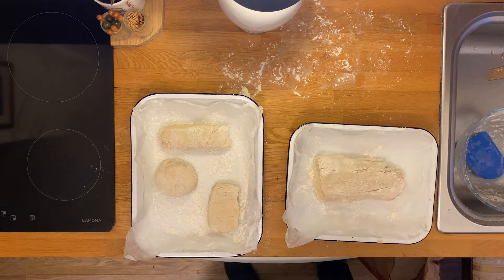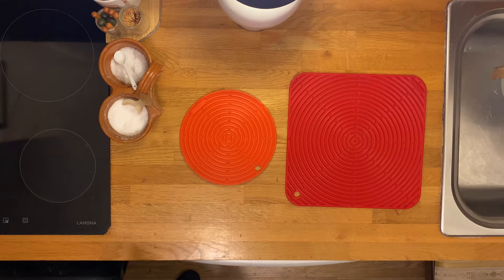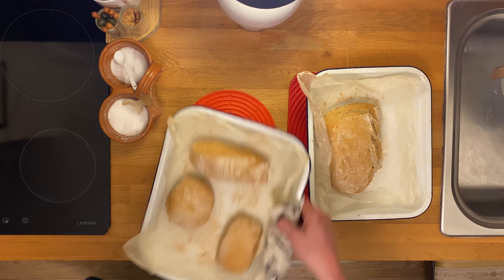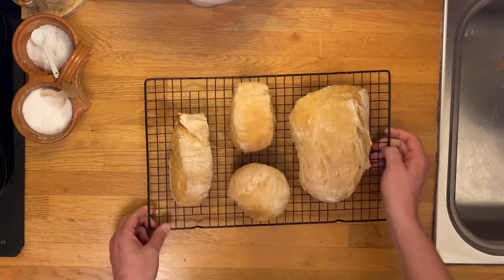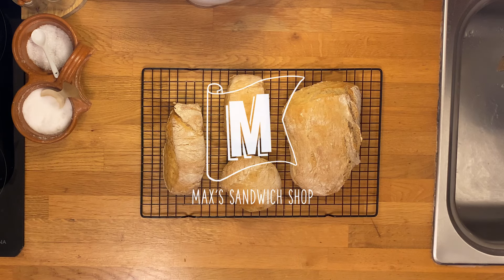Preheat your oven to 250 degrees centigrade, or well, to full temperature — mine goes to 250 degrees C — and bake for 20 to 25 minutes. Take them out of the tray onto a rack, cool them for half an hour. Sandwich.